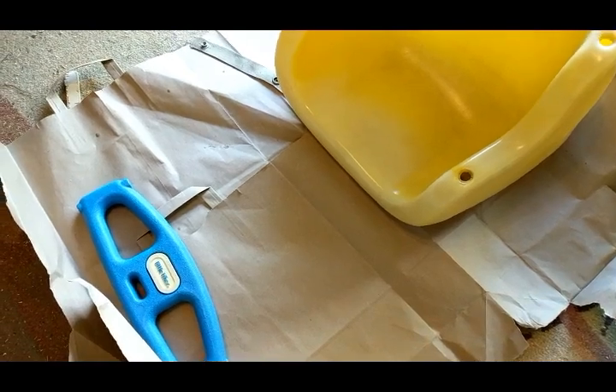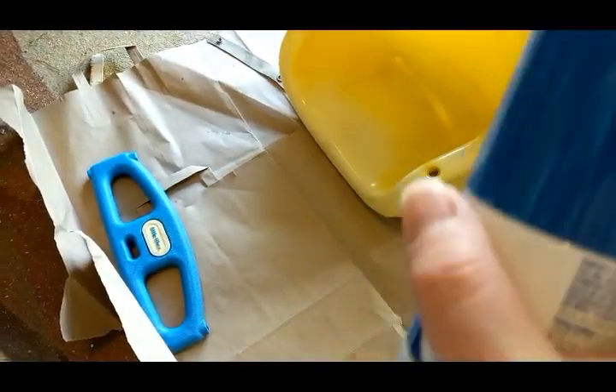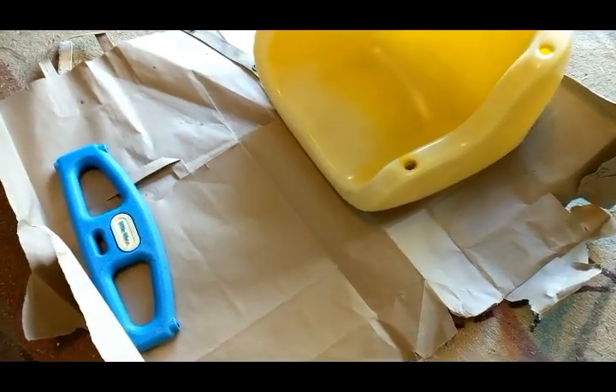I'm not going to video the painting because I need my hands free. I'm going to paint one side, let it dry, then flip and do the other side. I'll more than likely end up doing more than one layer.